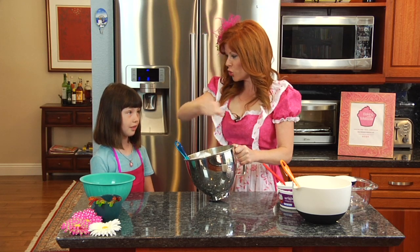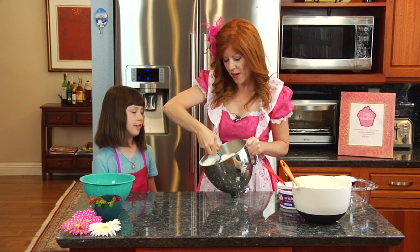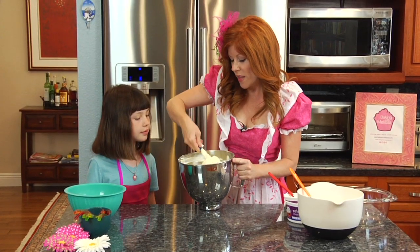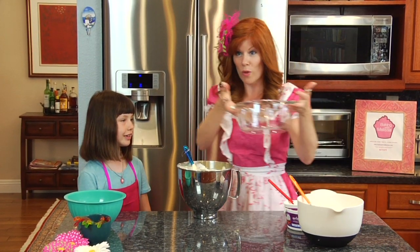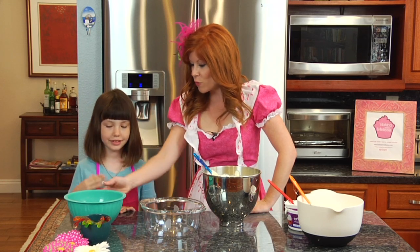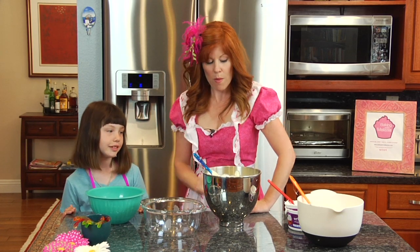Now what we are going to do is fold the whipped topping into the pudding. Folding of course doesn't mean stirring really fast — it means we are slowly folding the whipped topping into the pudding. Next up we are going to add in our other mixture that had the cream cheese, the butter, and the sugar. You can put it in a 9 by 13 pan if you like, but you can also layer it in individual size cups.